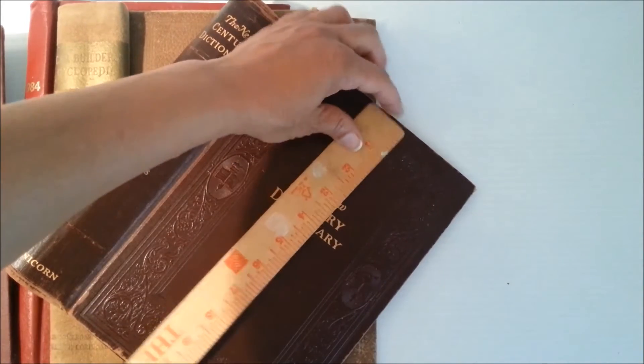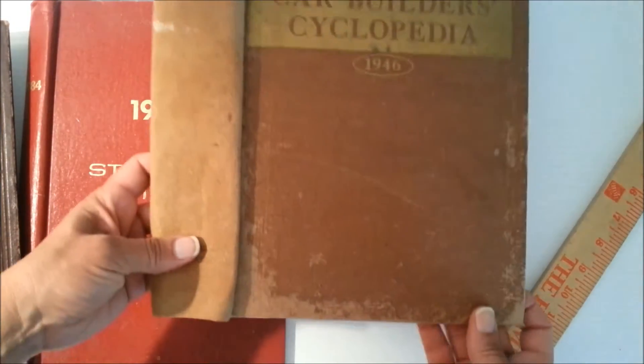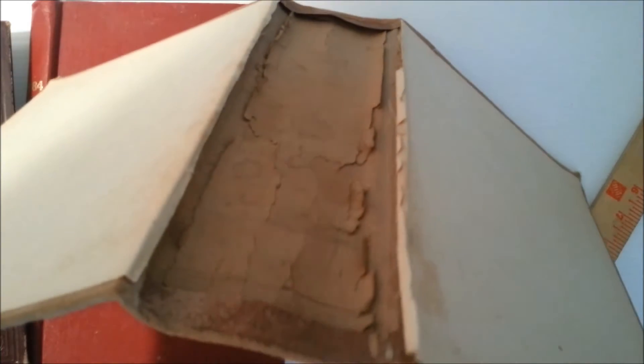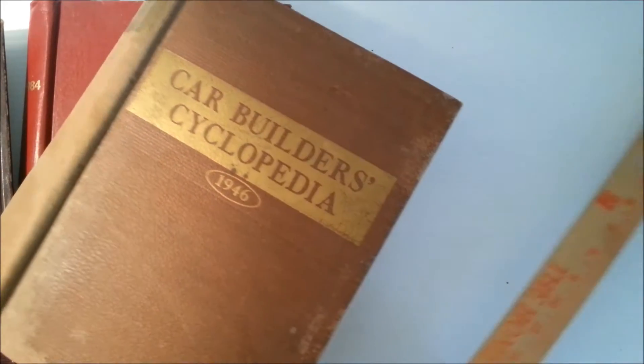This one is 1940s — a car builders' encyclopedia. It's got a lot of patina; it's roughed up, rustic, grungy, and big. The spine is still intact with a lot of worn and weathered texture. There's the back. This one measures eight by twelve — pretty big.